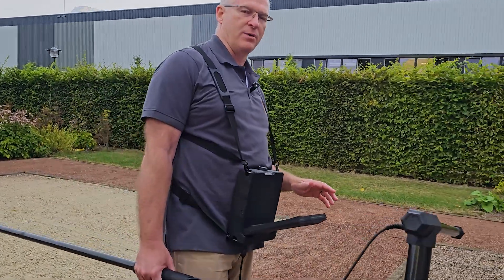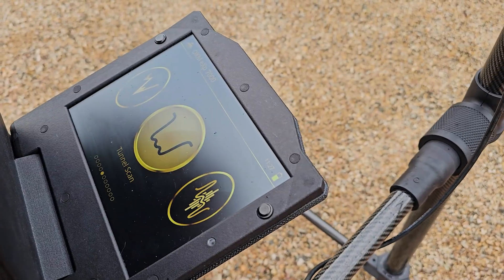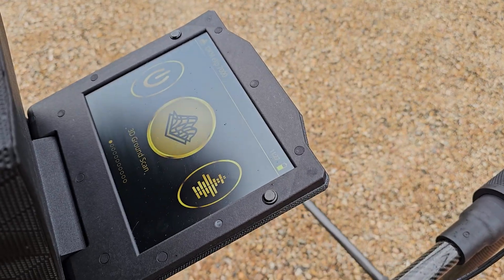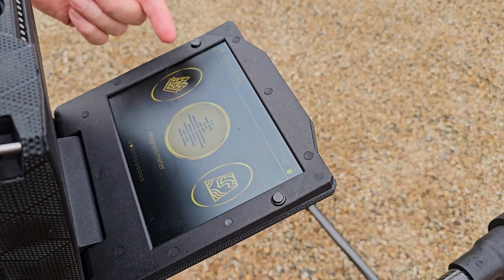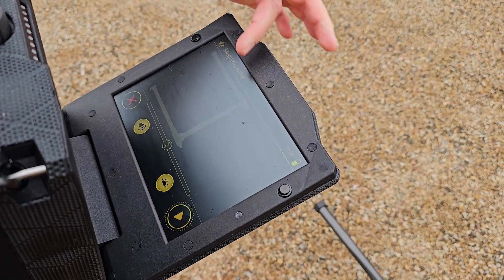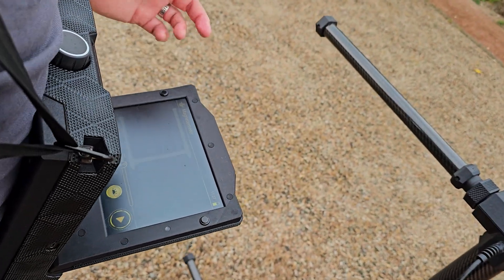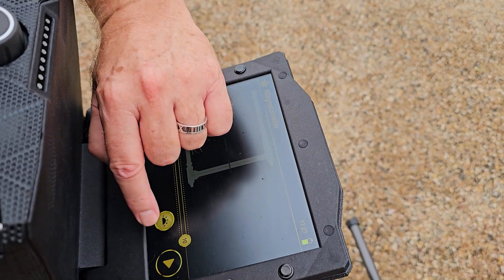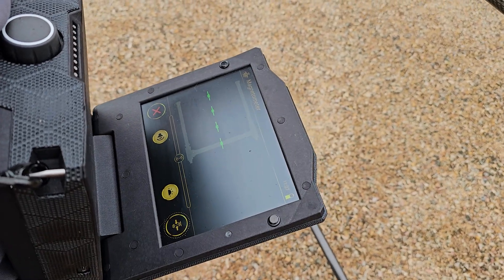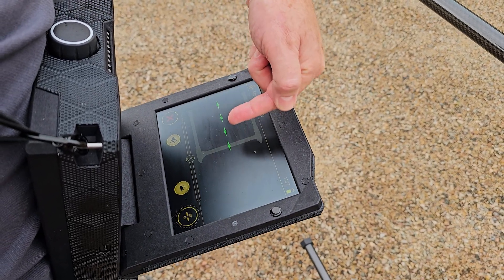To use magnetometer mode, you turn your controller on — we've got it connected to the sensor — and you scroll through your different menus. The power button is usually where the user interface starts. You scroll past the 3D ground scan and you've got magnetometer. Press the magnetometer mode and you can see the illustration shows the super sensor in the middle with the two extenders. You can also adjust your sensitivity; the zero state is typically all you need. Then you press the start button, do your ground balance, and you can see the signal for all sensors is neutral.